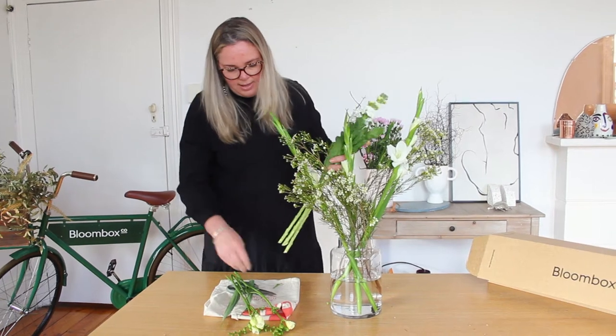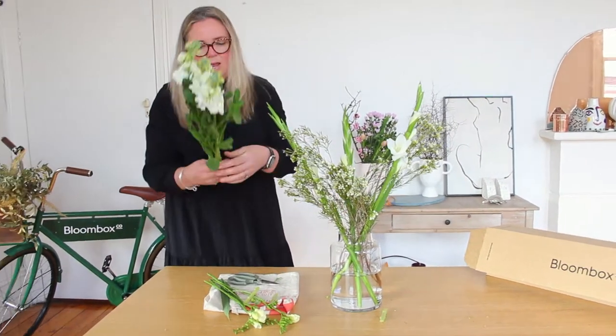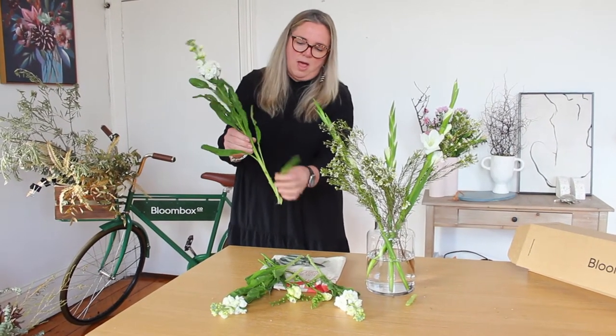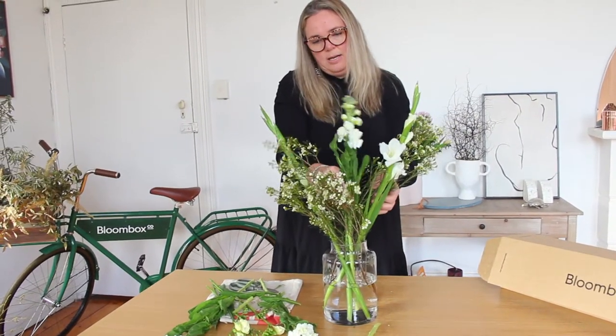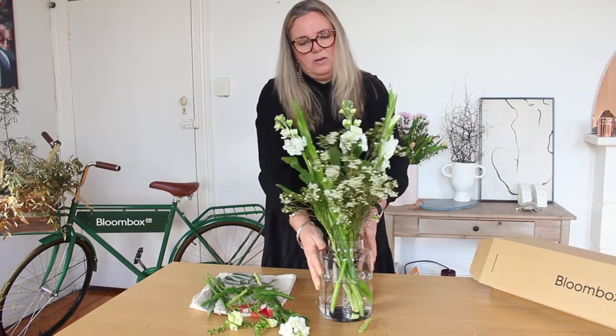Next we're going to put in the beautiful stocks. Again they need to have a little trim on their bottoms. Any foliage that's going to fall below the waterline, you can just do a quick remove with your fingers. And in they go amongst the gladioli and the wax, giving it a bit of a turn and a little bit of a twist amongst the flowers.